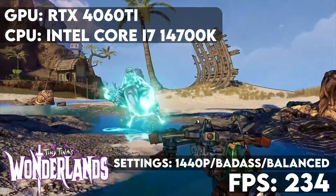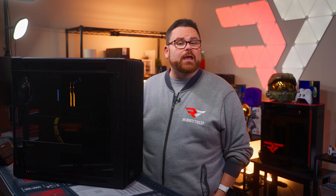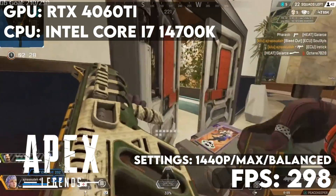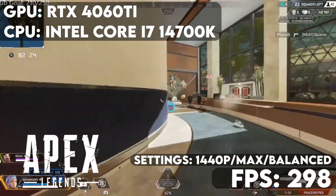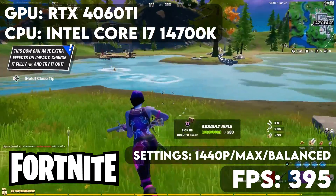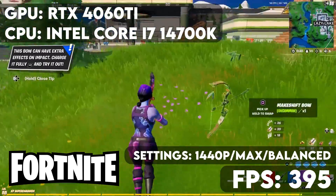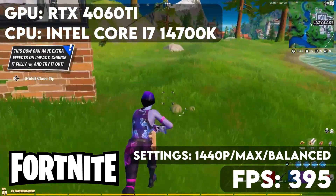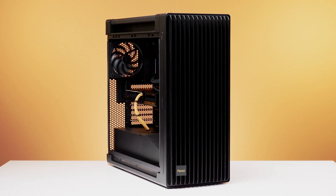Tiny Tina's Wonderlands at badass settings with FSR 2.0 balance saw 234 FPS. For multiplayer titles: Apex Legends with graphics maximized for competitive gameplay saw 298 FPS at 1440p. And Fortnite with graphics set for competitive gameplay to maximize frame rate saw a downright unplayable 395 FPS — so there it is, our $2,600 build inside the brand new Asus ProArt PA602.